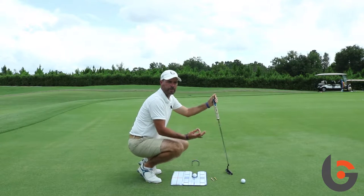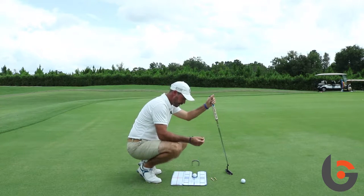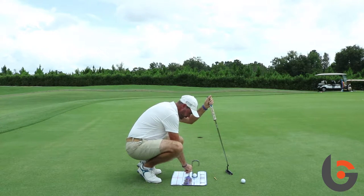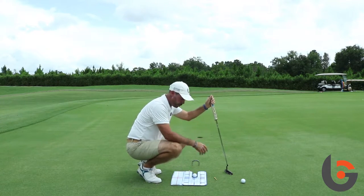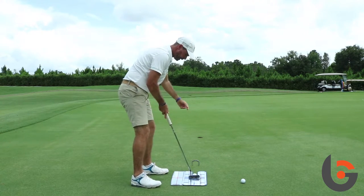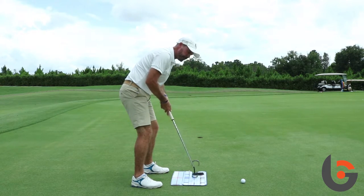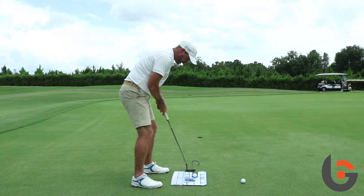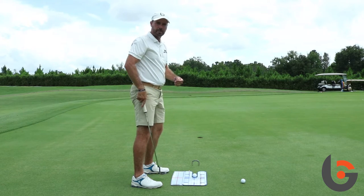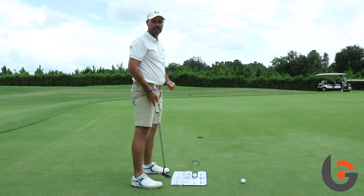We also use the same putt lab. Now, if we see a student that has maybe got a path which is going five degrees to the left, we can actually put some tees in the putting mirror as well, just to help encourage the correct movements of the putting stroke. If we put those tees like this, and a student was set up in a good position but moved the putter outside, they would get feedback because the putter hits the tee — or if they were to cut across and hit the inside tee as well. So it's just a good drill to help get that feedback, help the student improve their stroke. But most importantly, start the ball on the intended target line.